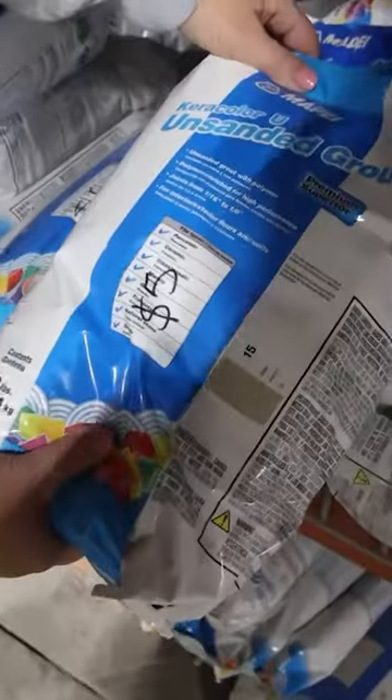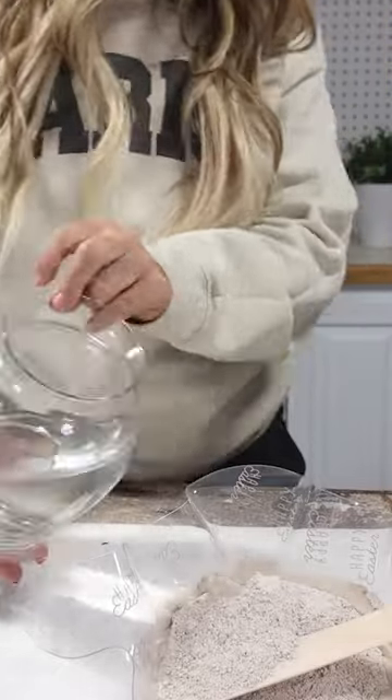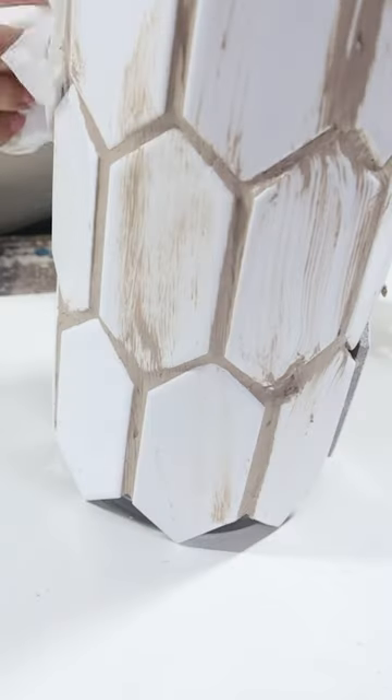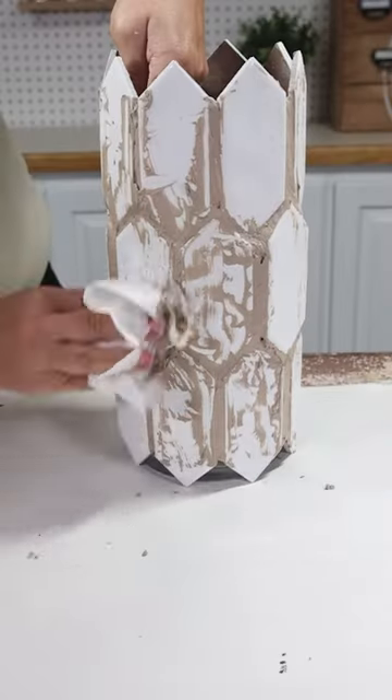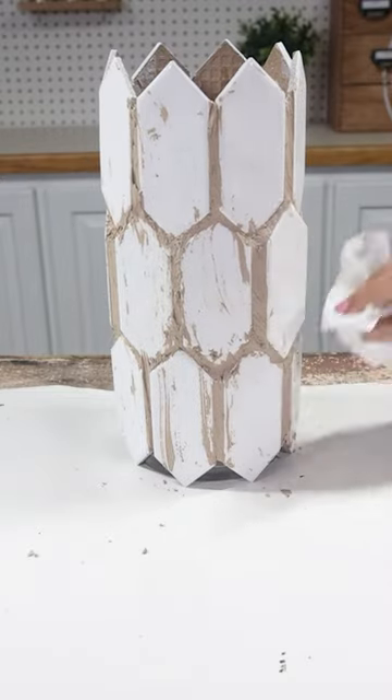I found some grout for $5 — that's what I'm going to put in between the tiles. I just mixed my grout with some water in a bowl. I used a large popsicle stick to put the grout in between the tiles, then came back and tried to remove as much of the excess grout as possible. I let this set overnight so it could dry completely.